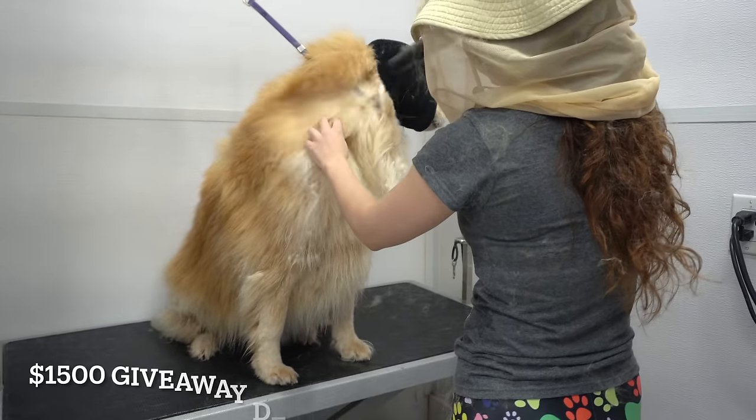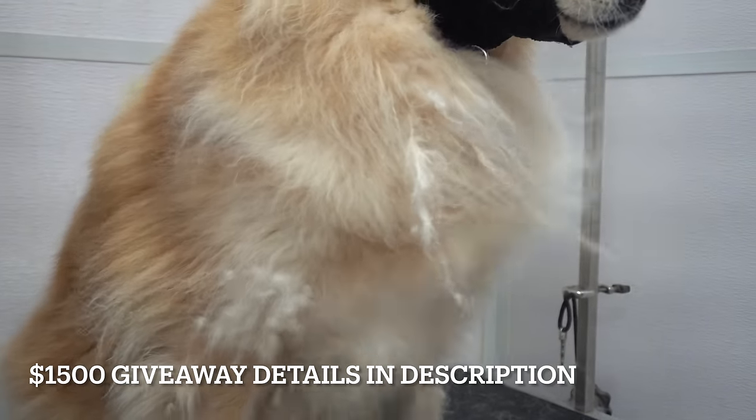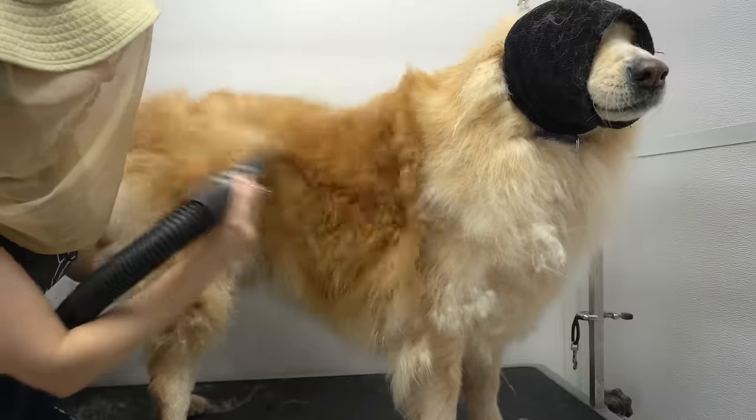Don't forget, in celebration of a million subscribers we are giving away $1,500. Please read the description of the video to find out how you can enter.